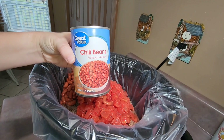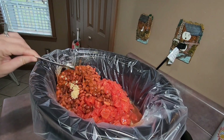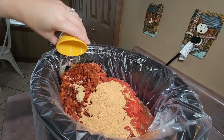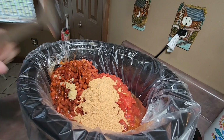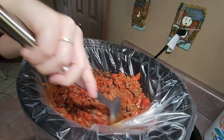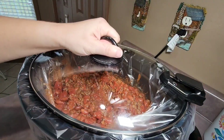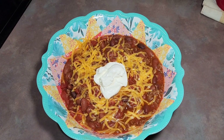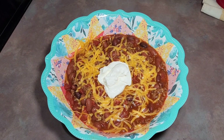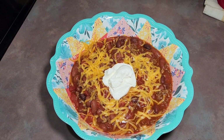I then add a 15.5-ounce can of chili beans, one heaping teaspoon of minced garlic, and our favorite chili seasoning — half a cup of French's chili seasoning. After getting all the ingredients added I stir everything together, place the lid on the crock pot, and let it cook on low for at least four hours. Here's my bowl of chili — I like to top it with a little shredded mild cheddar cheese and a spoonful of sour cream. It was a perfect meal for a very cold day.